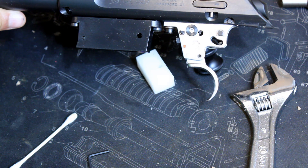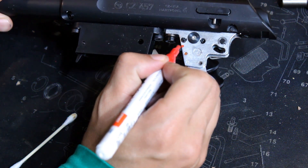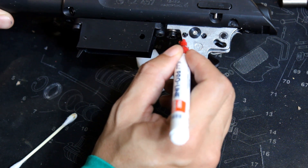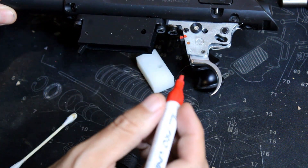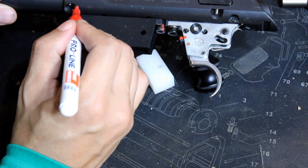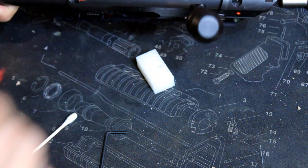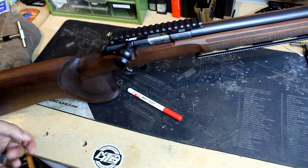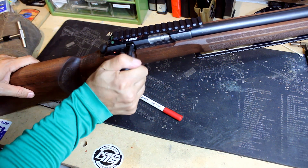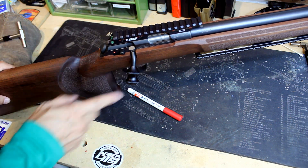Now I'm ready to put the rifle back together and test it out some more. Before I do that, I always recommend putting a witness mark on all your screws. This is a Marko ProLine paint marker. The witness mark shows you if something came loose — so I'm putting one there, and also over here and on the barrel screws. Also, when you dry fire these CZs, you want to put a snap cap on there to prevent the firing pin from being broken. I don't think you have to worry about that with the Voodoo, but with the CZ and other rifles, you don't want to dry fire without a snap cap.